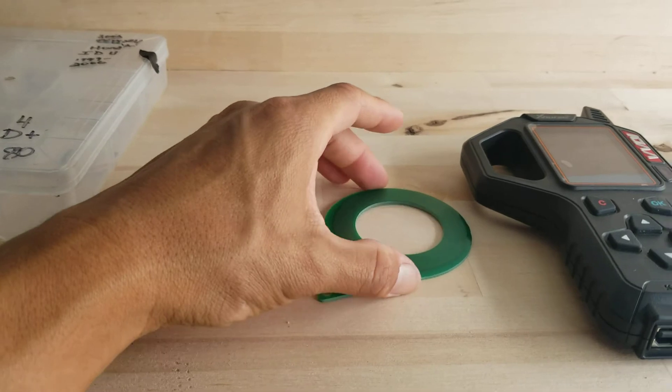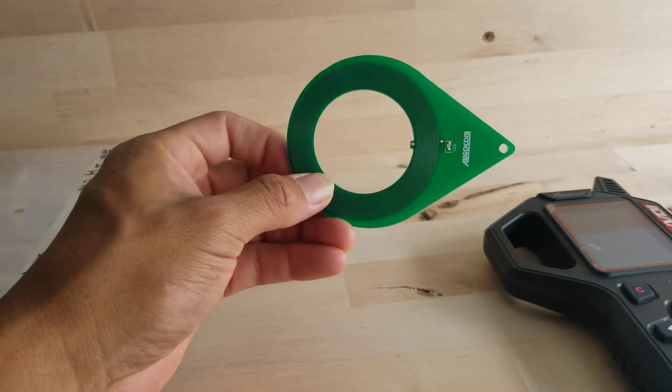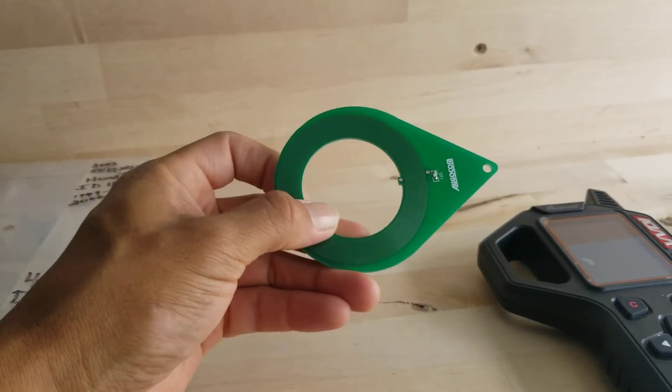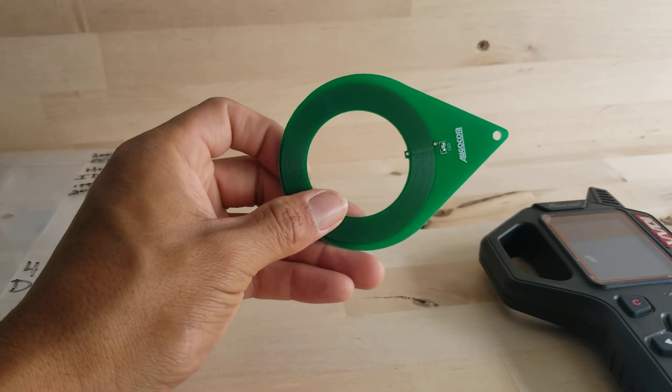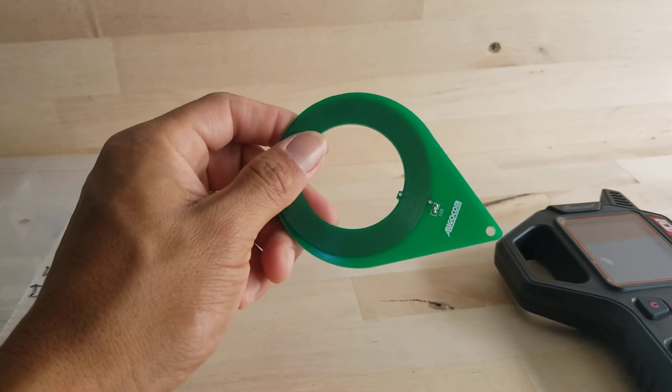And then this guy right here — there are many other versions of this little guy — but what this does is it's a coil tester. It pretty much lets you know if your antenna is good, so that way the car is reading the key when it's in the ignition.